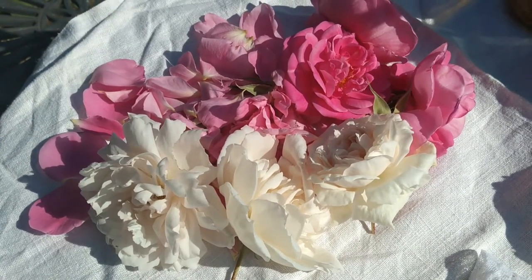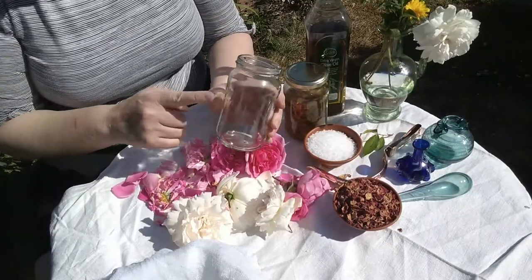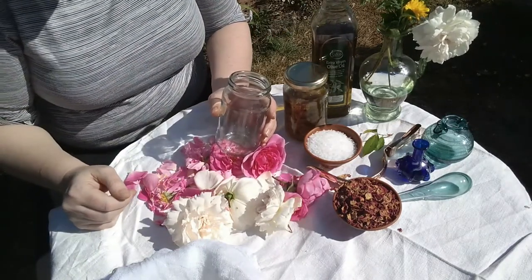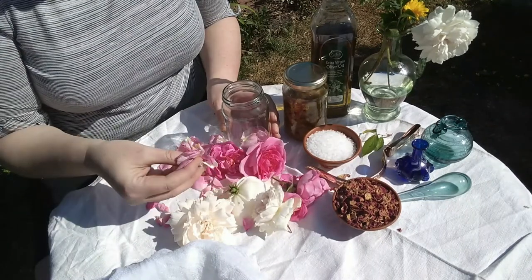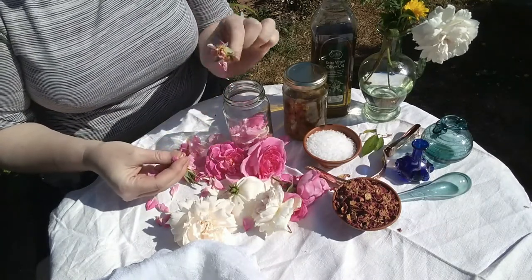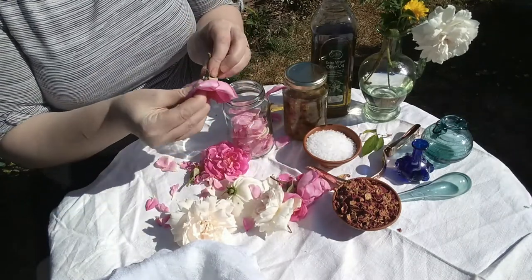You're going to need enough petals to pretty much fill a jam jar. All you're going to need is a jam jar, some roses, and some olive oil. Although if you've got other sorts of oil that work for your skin, that's fine — just make sure it's all skin safe. All you need to do is pick off the petals and pop them into your jar. You don't really want the base bit, but don't worry too much if little bits get in. Watch out for greenfly — don't really want those in our perfume.